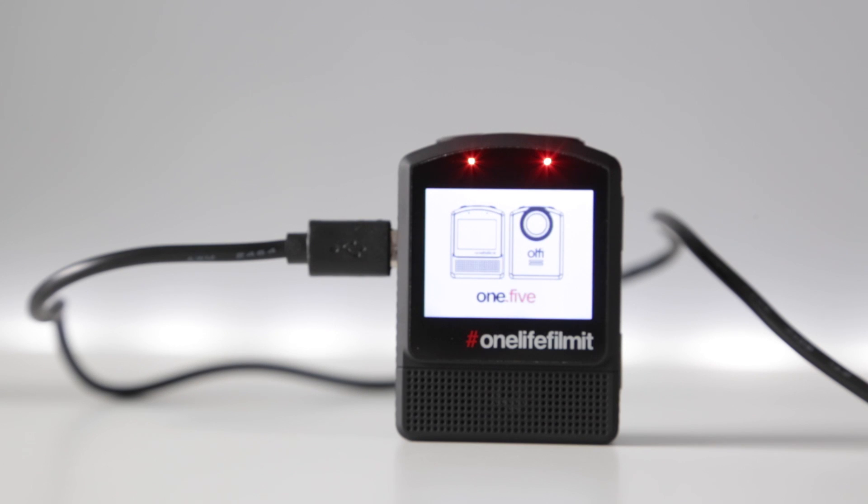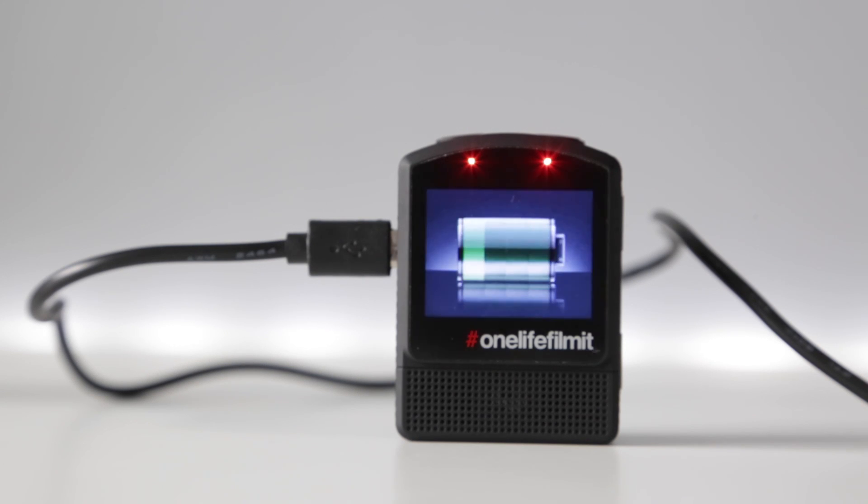Once the update is complete you'll see that your camera powers on and continues to charge. The key thing we need to do now is go ahead and remove the firmware update from the memory card. If you don't do this, every time you connect your camera to power or try to power it on it will attempt to re-update the firmware. To do that we can either pop the memory card back into the computer and remove the firmware file, or we can use the format setting in the camera's setup menu.